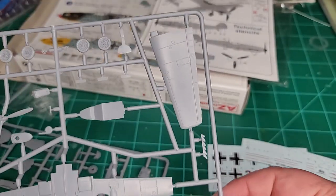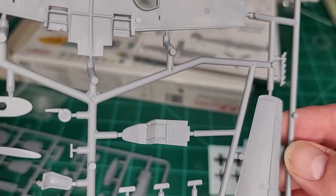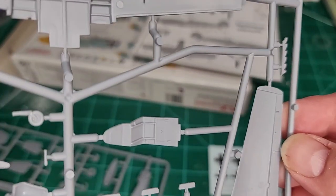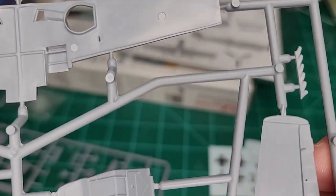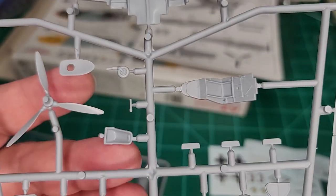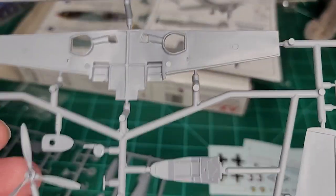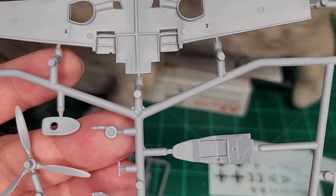Alright, let's get back to this. There is the cockpit portion — nice detail. There's the seat, the prop, and again, nice wheels.